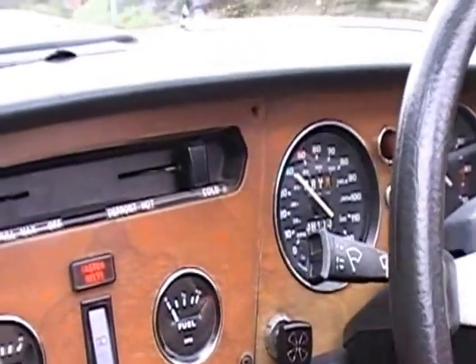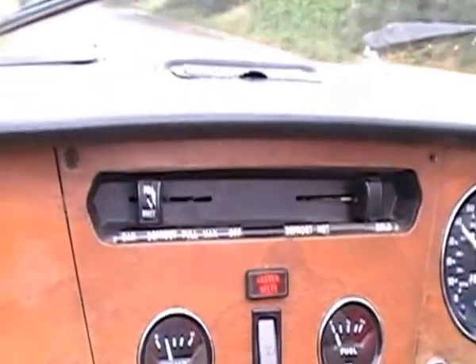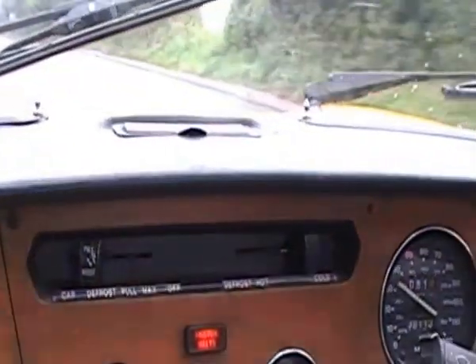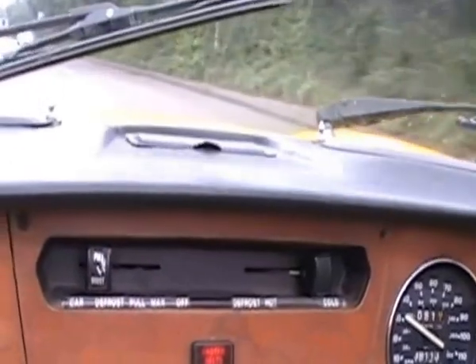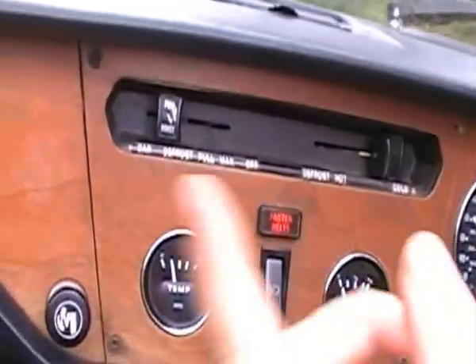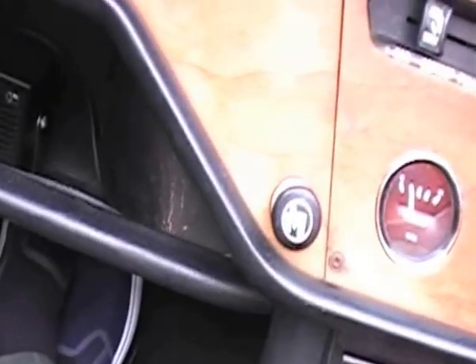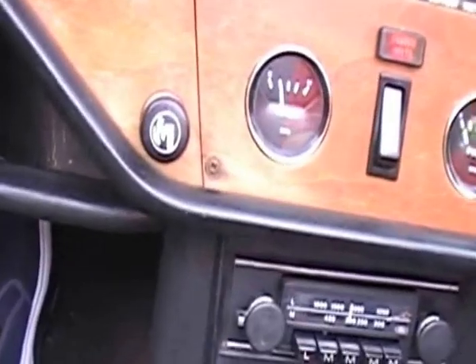I think somebody's trying to communicate. Are you trying to talk to me Jamie? Over. I don't know how you work it. Just press the horn button on the side. Press the side button yeah. I did that yeah. Hey there Jamie. We're just on our way back.